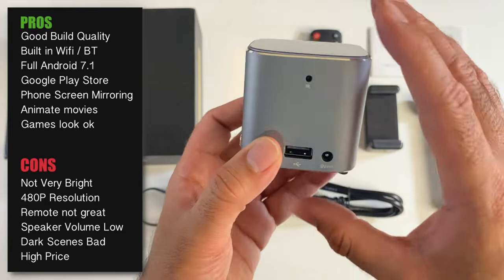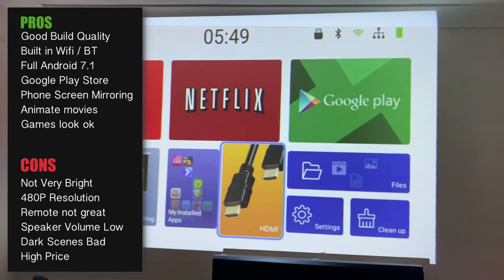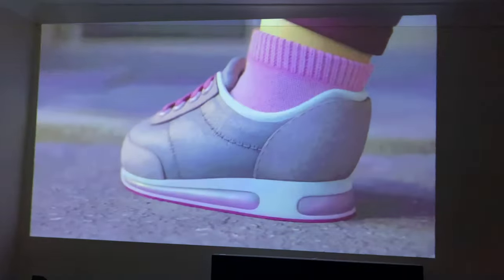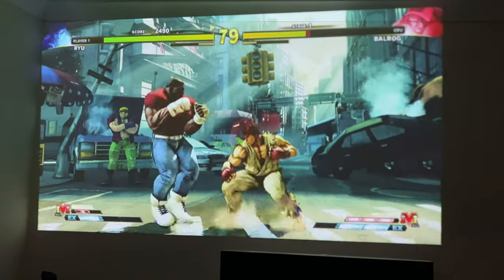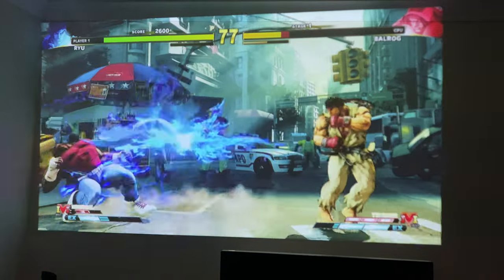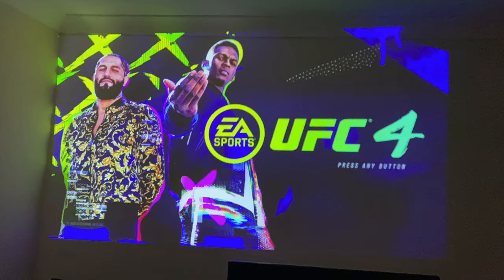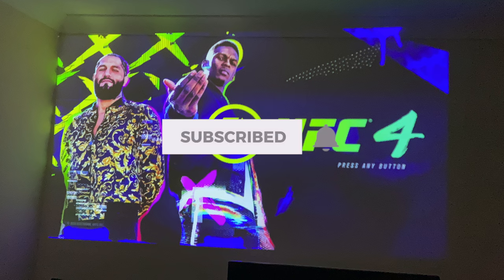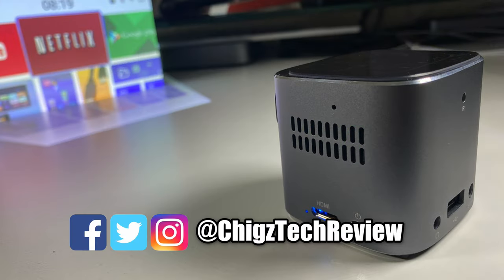There are however a few good points: the metal build quality is nice, having full Android built in is a plus, it supports screen mirroring, and you have the Google Play Store. Animated movies and games look okay — quite usable. Bottom line: the price feels a little high for what you're getting. It might be better to pick up something larger that offers a better user experience, unless you absolutely need the tiniest projector that fits in your pocket and don't mind the low resolution.